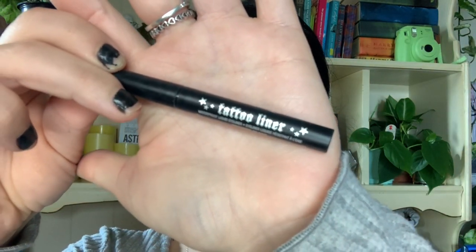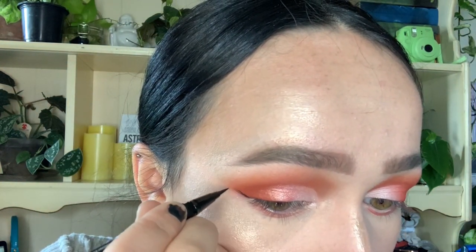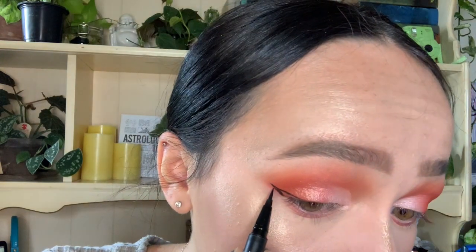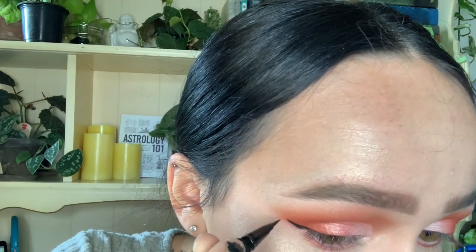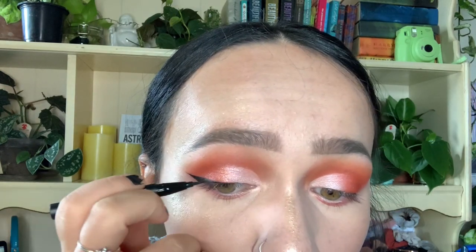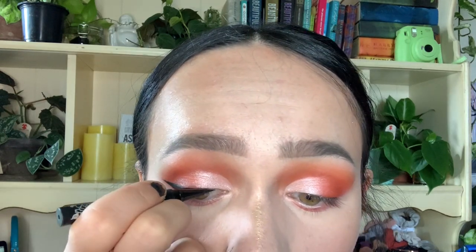This part is optional, but I'm going to do eyeliner using the Kat Von D Tattoo Liner. I basically just draw a line out from the corner of my eye, connect it back down to the lash line, and draw a line down from there — you can thicken it however you want. Eyeliner is one of those things, kind of like the cut crease earlier: the more you do it, the more comfortable you'll get, and you'll just be able to throw on eyeliner like it's nothing in no time.